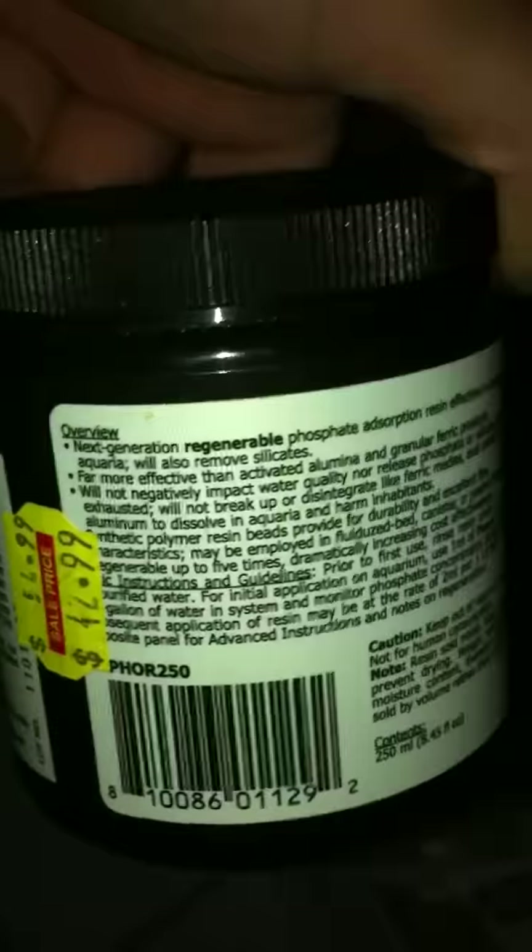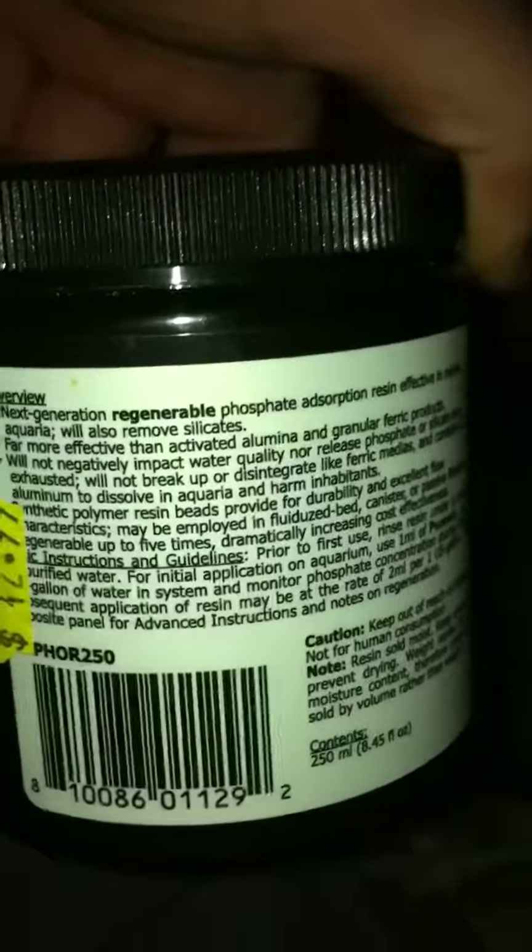It's pretty expensive at $42.99 for this little thing, but I'm sure you could get it cheaper online. You also have to use a lot less of this than GFO. I put more than double the dose in there and you can see how little space it takes up in the reactor — it's very fine, so make sure you have a few filter pads in there.